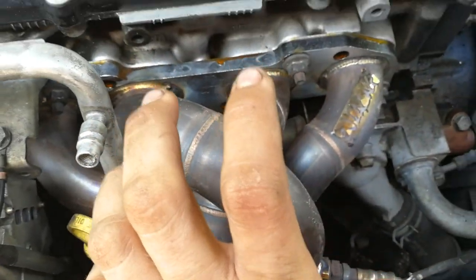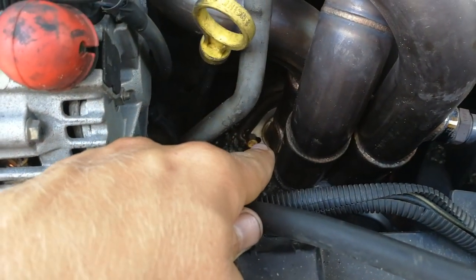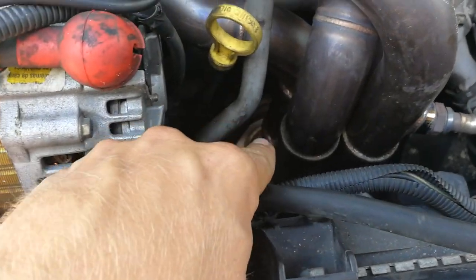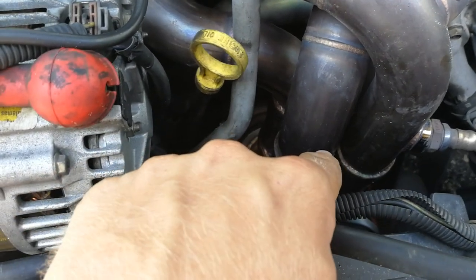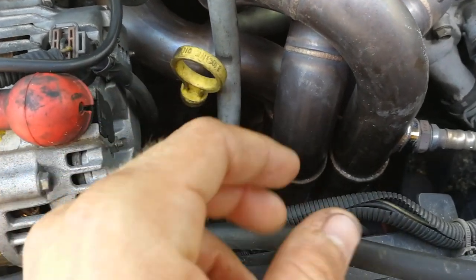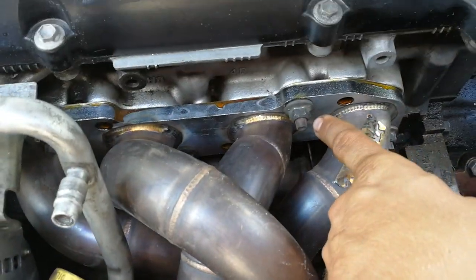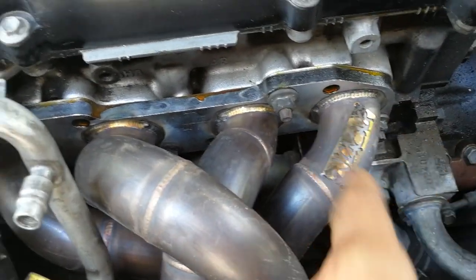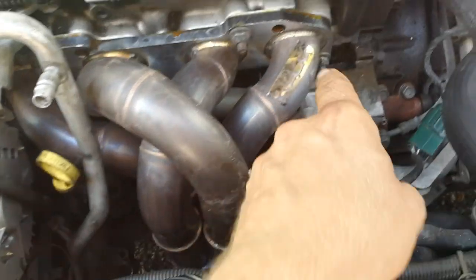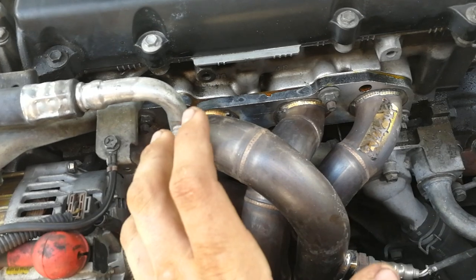Once you've got the header mounted on the studs of the block, throw your two screws in the downpipe along with your donut gasket — that gasket comes from 2J. Just get the screws started, don't tighten them yet, so it doesn't pop out. Then put the nuts on your studs, get them all started but don't tighten yet. Make sure everything fits right — make sure the header is up against the block correctly and you're not tweaking anything.